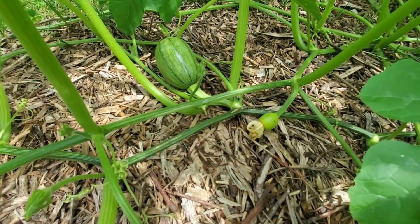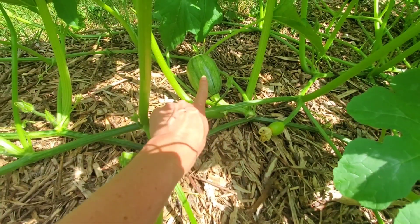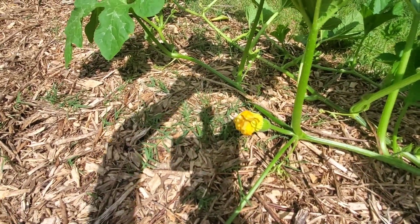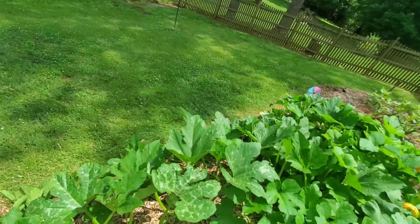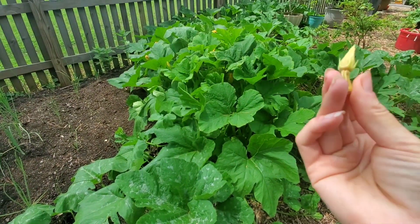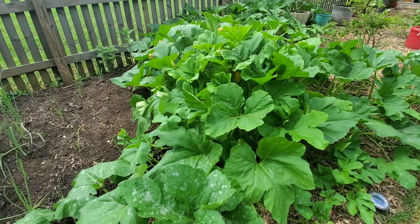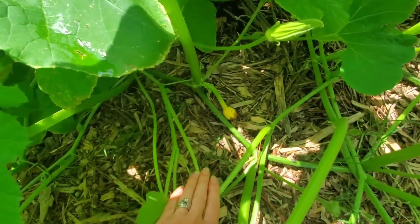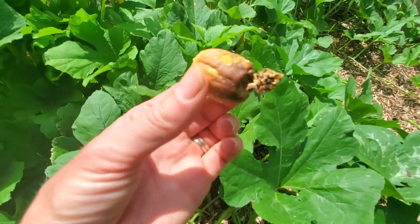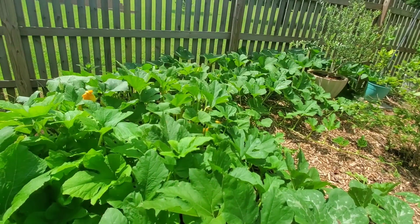I just found this on the ground — this is a pumpkin and it was a female because you can see the fruit, and it was not pollinated, so it fell off. Here's another example — I barely touched it and it fell off. They turn brown and mushy and fall off if they've not been pollinated. You can just remove those.